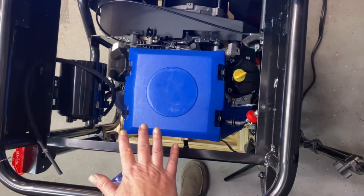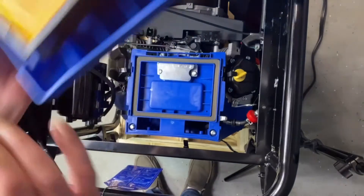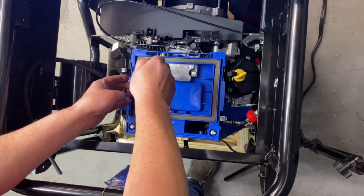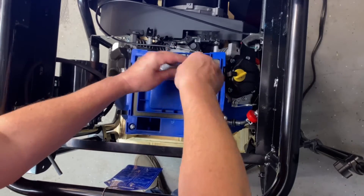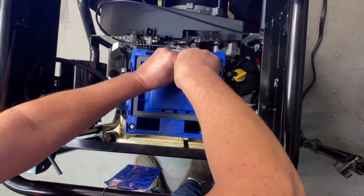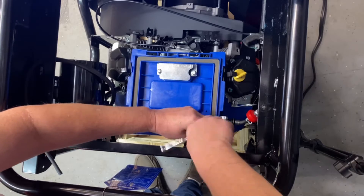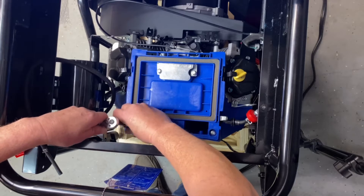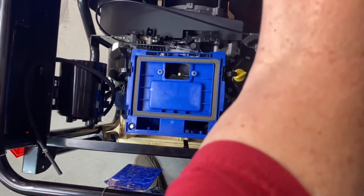Now that we've got access to our air cleaner, we're going to go ahead and pull the four clips off, pull your air cleaner off, and just set that to the side. You've got four bolts here — they are 10-millimeter. We'll go ahead and remove this to get access to the lower half. It's a real simple setup. We should be able to pull this up now. There is a hose on the bottom of this too — go ahead and pull that up and set it to the side.